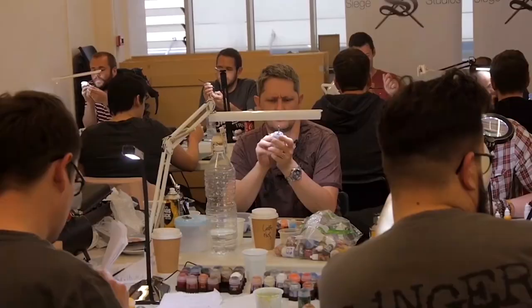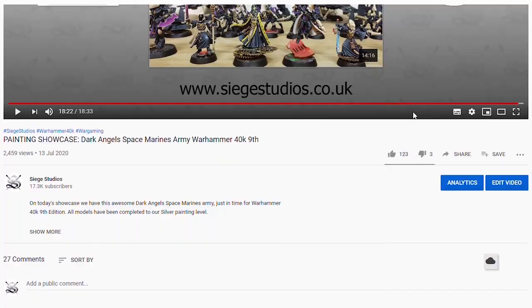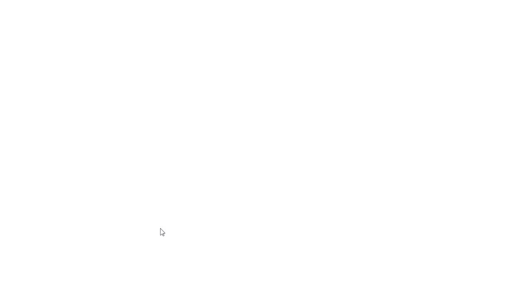If you're looking to learn from us, we offer online tuition on Patreon and physical classes nationally in the UK. Finally, to get your free quote today, click the link in the description of this video. From all the team here at Siege and myself, a massive thank you for watching the video — I'll see you on the next one. Take care.